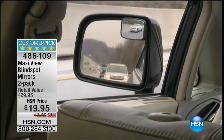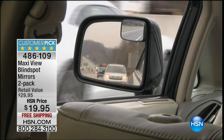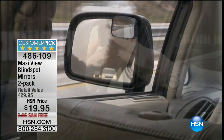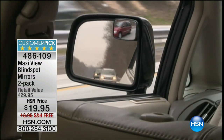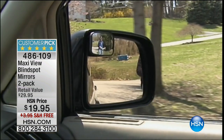Every car out there has a blind spot — fancy cars, new cars, old cars. You cannot see. Look right there: that white car, where was it? It was right next to you and you couldn't see it coming. The adjustability is so important. Driving down the road, look at the big mirror — you can't see the red car. But in the MaxiView, you can see that approaching vehicle going 60 miles an hour down the road.